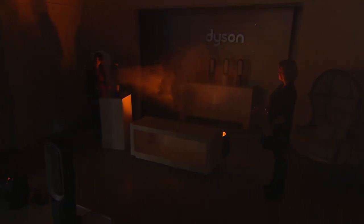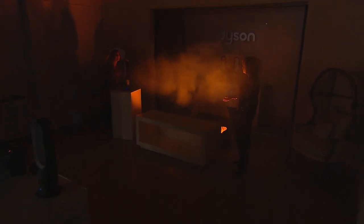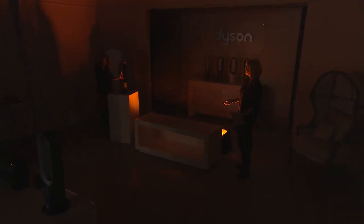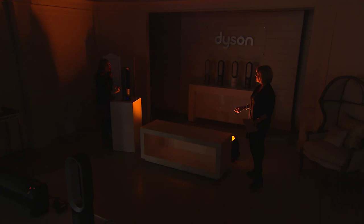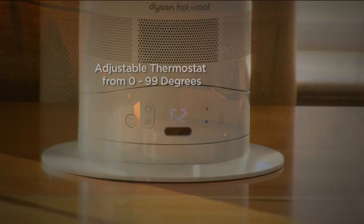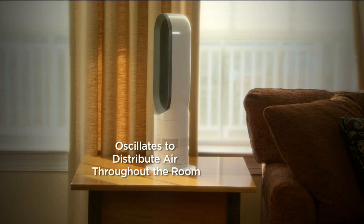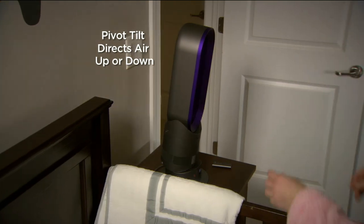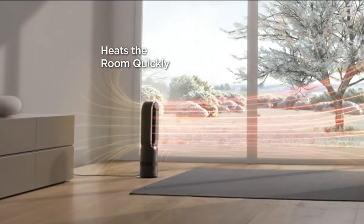As the machine turns on, the fog goes through the center to fill up the room, getting all the way across and making it comfortable. You can back up and it's still reaching you. Whether it's on hot or cool mode, this is how air multiplier technology works. There's even airflow coming from behind the machine pushing out toward you. It oscillates, tilts up and tilts down.